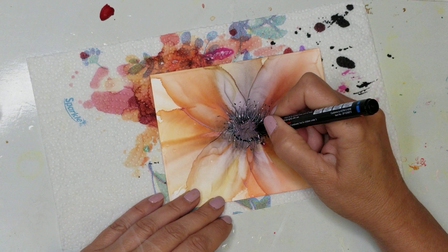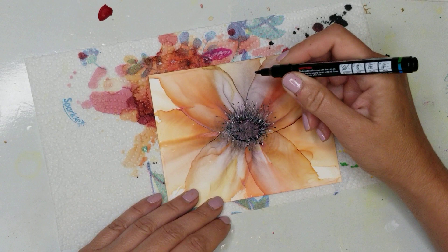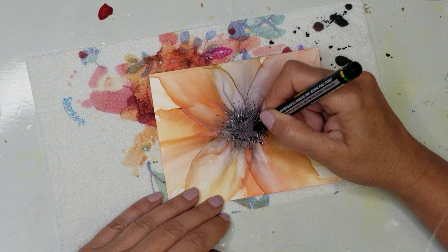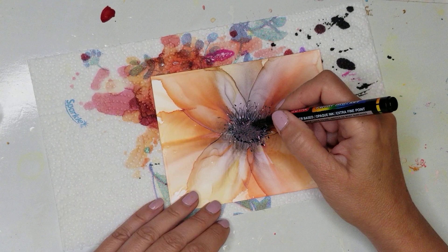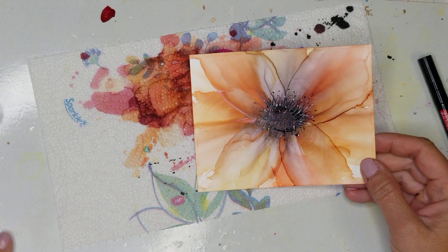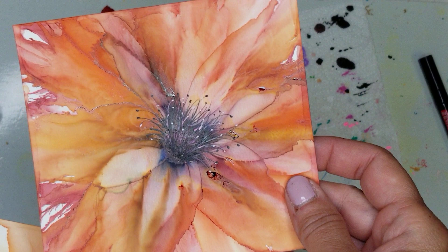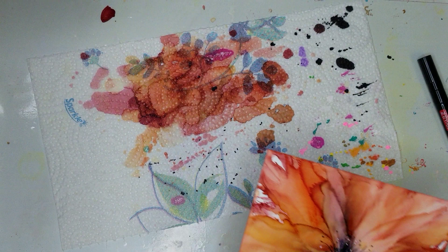Then I'm going to darken the center a little bit more, drawing some more lines with the black. And there you go — they look a little bit different. This is the one I just did and this is the one I did earlier, but they both look really pretty.